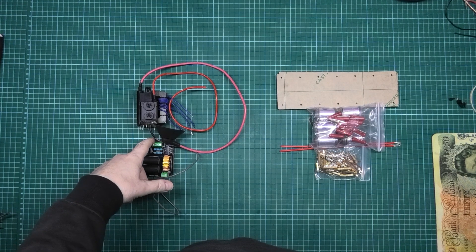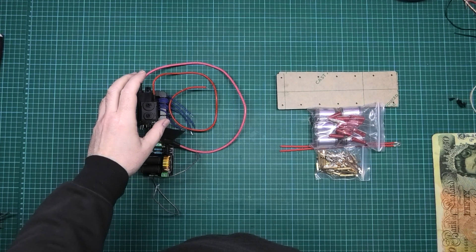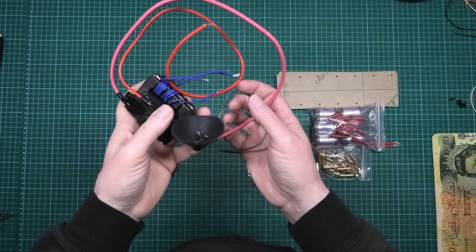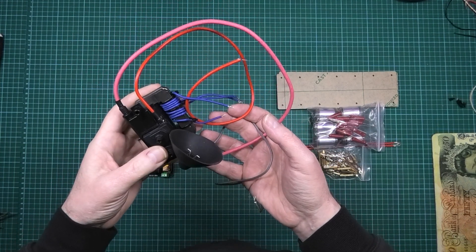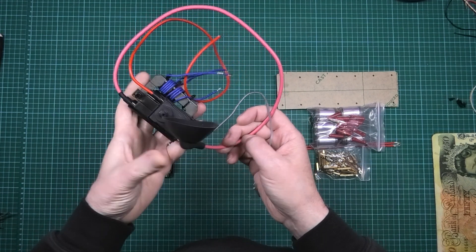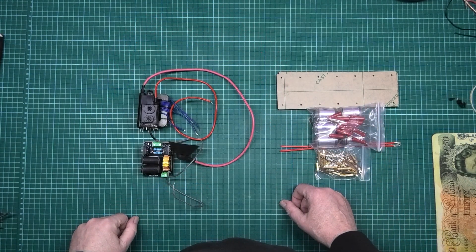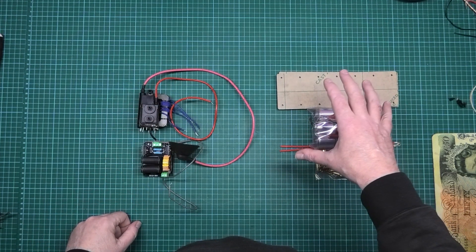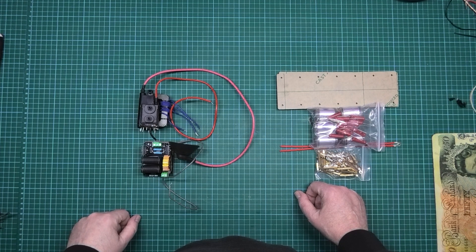This is a flyback generator, commonly used on a CRT TV. It is completely discharged. It converts a nominal voltage into around about 20,000 volts. This is a Marx generator. It takes 20,000 volts and converts it into hundreds of thousands of volts.